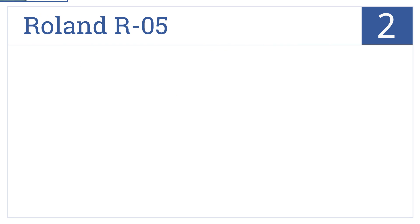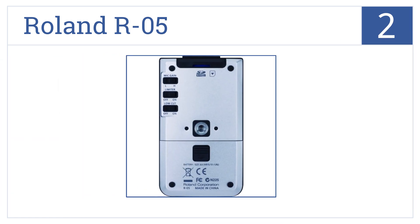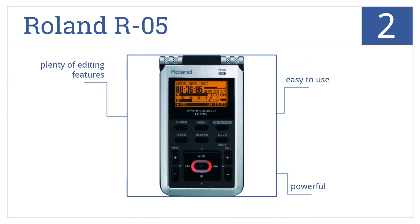Now for number 2. With its strong metallic exterior and high-quality stereo recording capabilities, the Roland R-05 is perfect for that moment when audio inspiration strikes. It's easy to use, powerful, and has plenty of editing features.